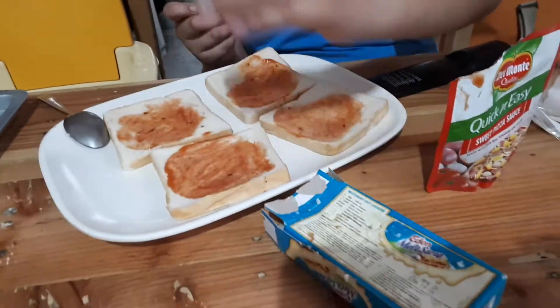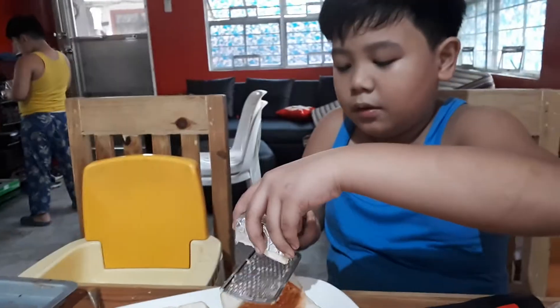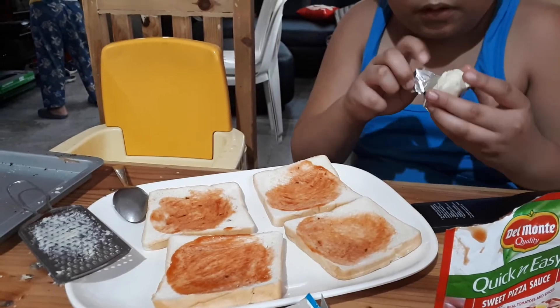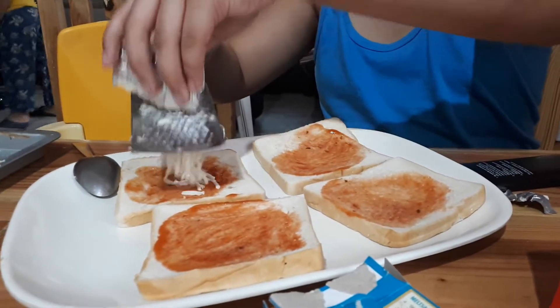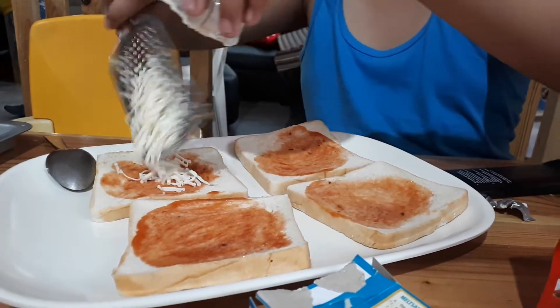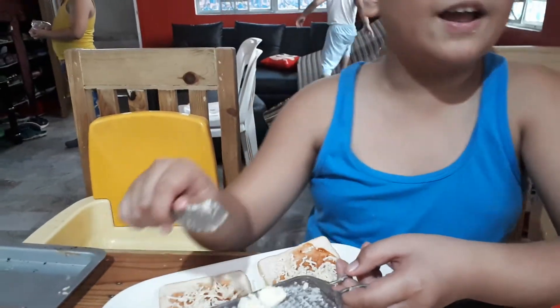Then you get your eating cheese. Another two hours of play if I make this pizza correctly.